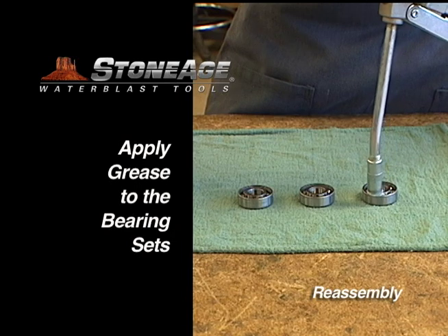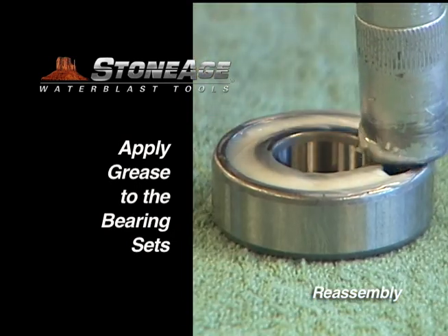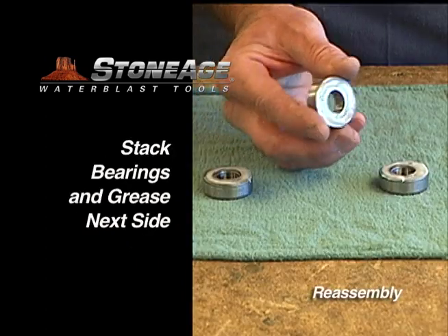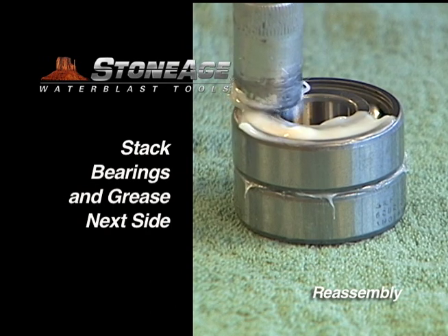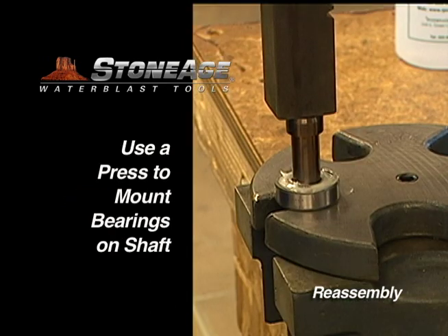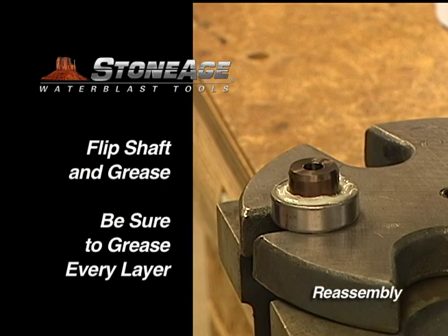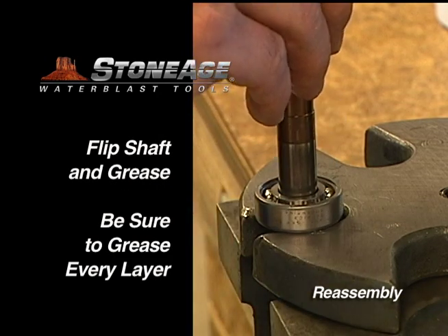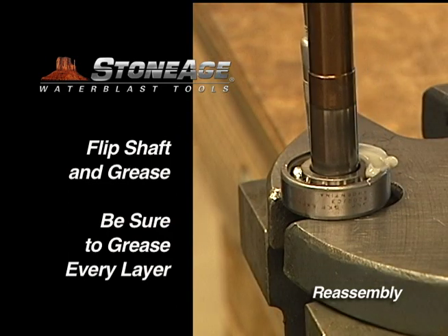Begin the reassembly process by greasing the bearing sets. It is important that all six sides of the bearings have a generous amount of grease. Using a press, mount the bearings on the shaft. Now flip the assembly and press on the next bearings. Remember to grease each side after you press them on.